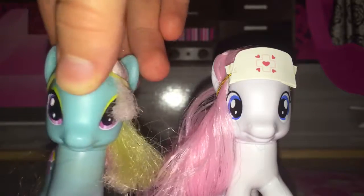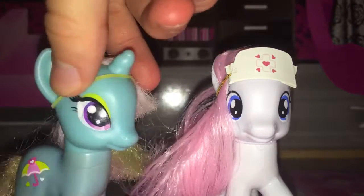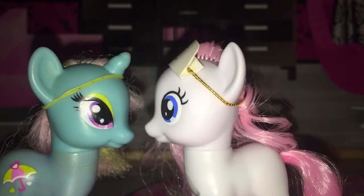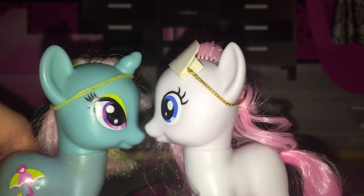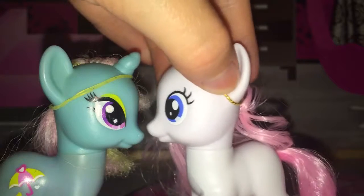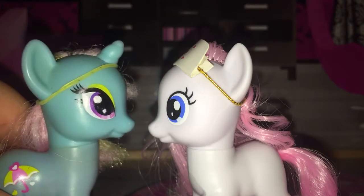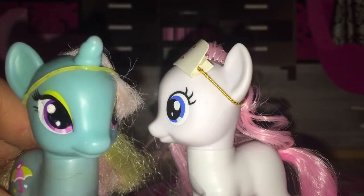So that was it for this toy review. Tell me what you think. And is she taller than her? Oh my god, she's like an adult — look how small Doudrop is. That is very, very freaky. Well anyway, bye.